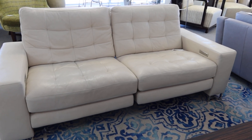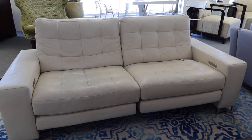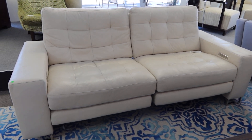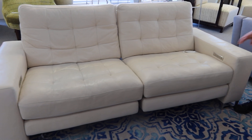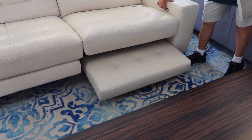This is lot number 9, a beautiful American leather double electric recliner. It's got the polished chrome legs. Mike is going to open it up — each side fully reclines with a footrest.